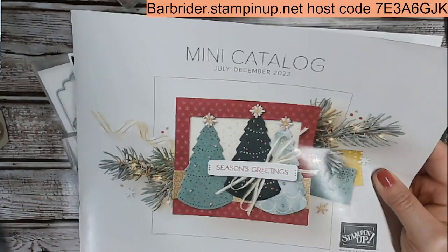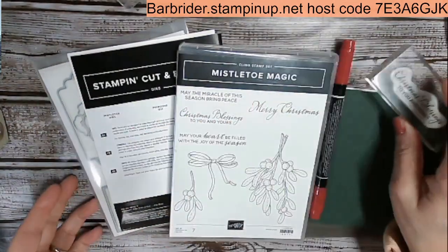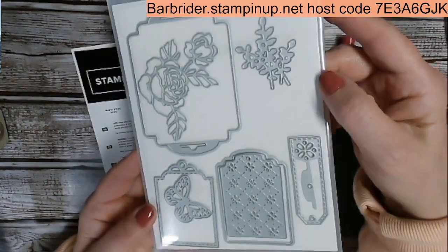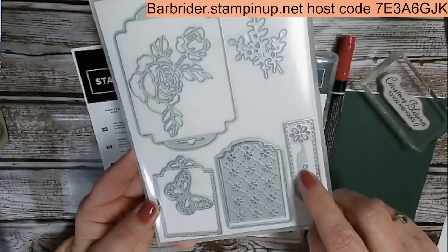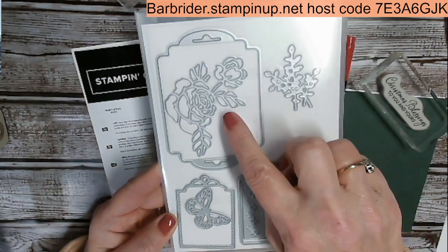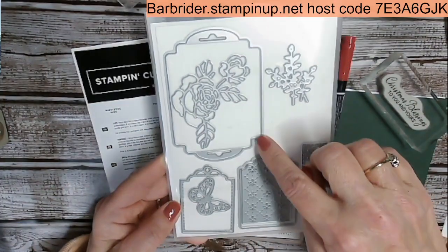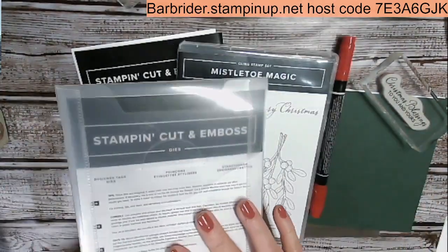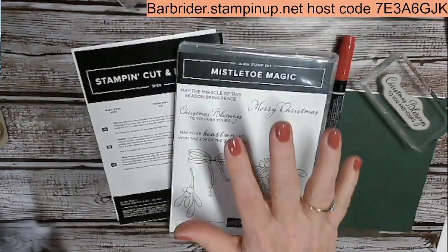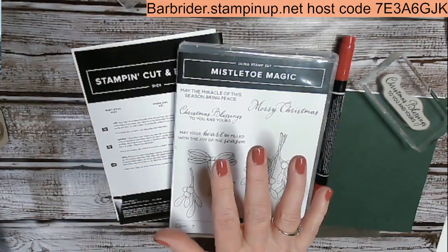I'm using the stamp set and the dies from Mistletoe Magic. I'm also using another die set which is a standalone die set — these are all the dies, nine dies in this set. We're going to be using this large piece. It is called Designer Tags Dies. It is in the Stampin' Up! annual catalog, which is good through April 2023.